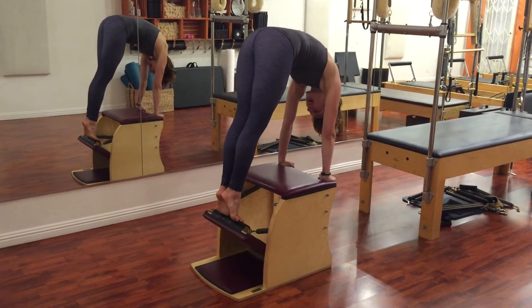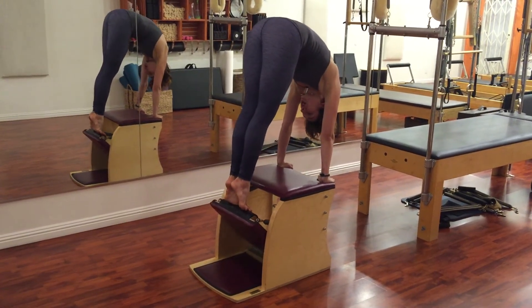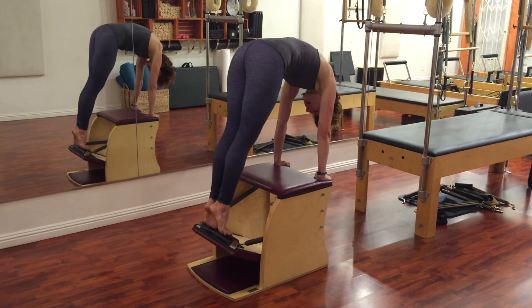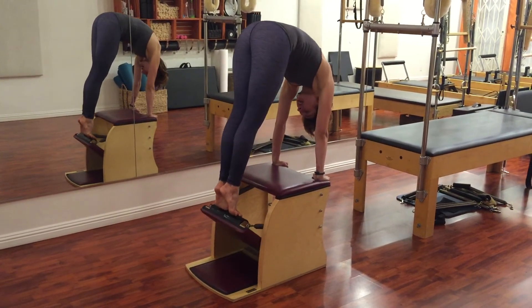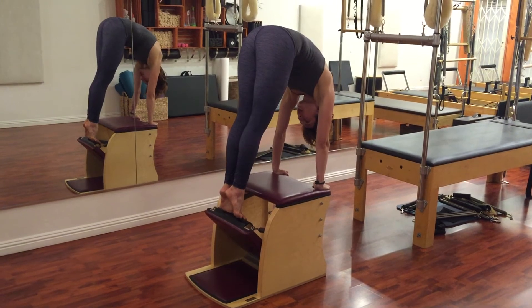Ribs up, lower back up, tailbone to heels — try to close the spring and then lower the pedal to two inches off the floor and then come back up, keeping that tailbone under and shoulders over the wrists.